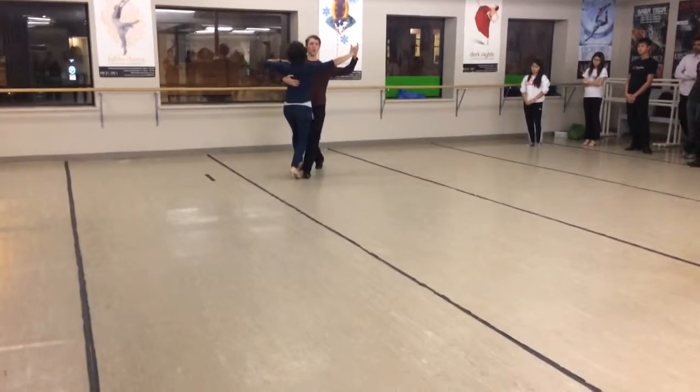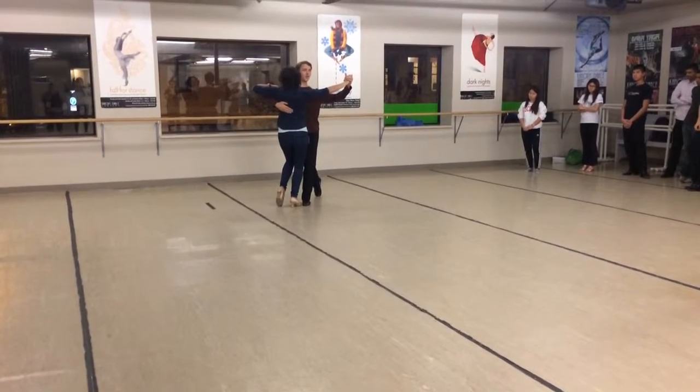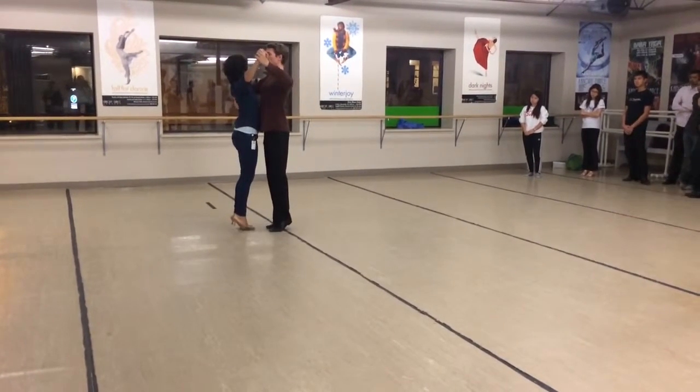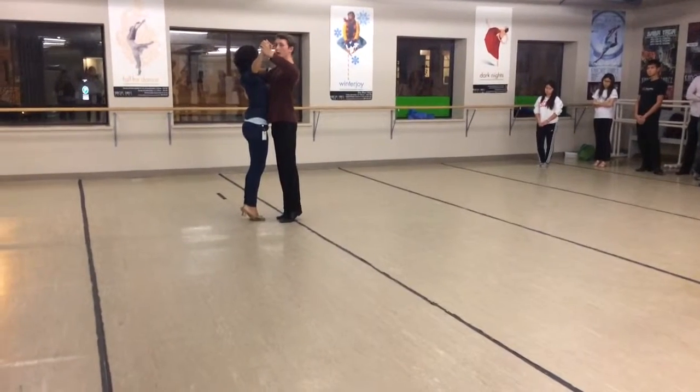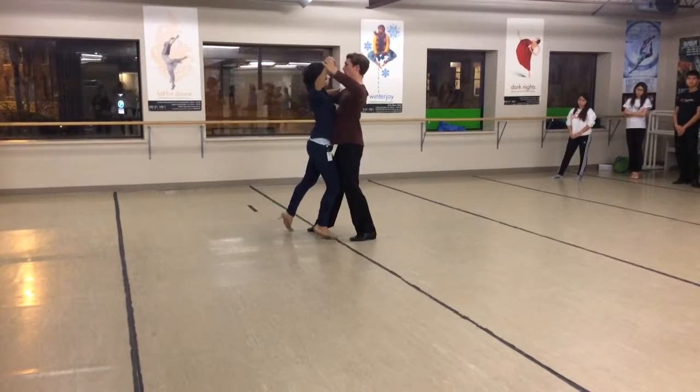Whenever I'm taking a step forward — I'm down — so I'm taking heel-toe. When we're doing the chassé, we come up onto our toes. And then the follows right here are coming forward from their toes, so they have to take a toe-heel.